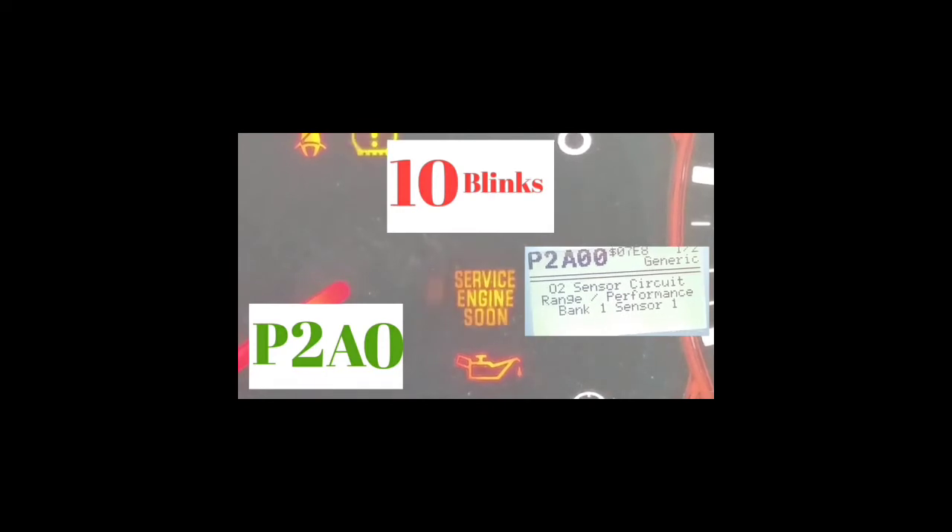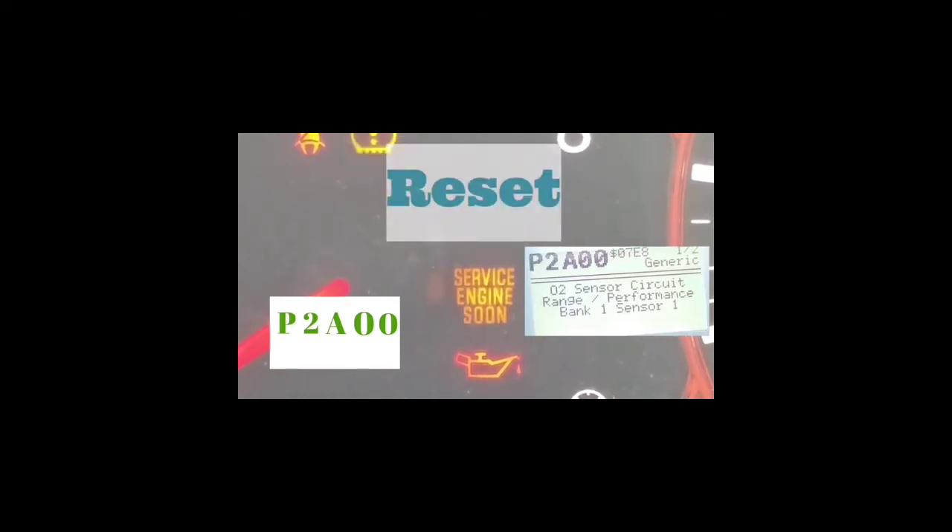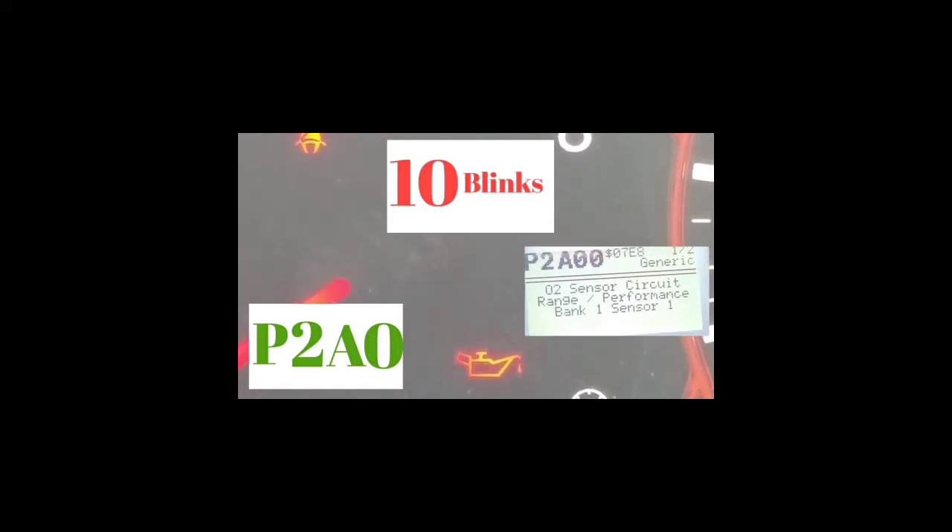So in this instance, P2A00 reads on the OBD2 scanner as — I believe — an oxygen sensor error or evap leak. But if you guys are getting this code, which is one of the most common codes out there, you want to go to the gas cap, tighten it up, and reset the code. Most of the time it's your gas cap that's not tight enough — that's why that code comes up.